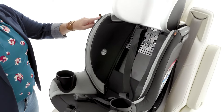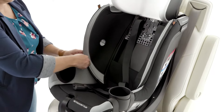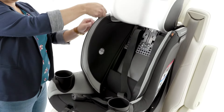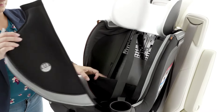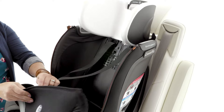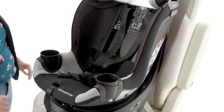Locate the orange tags on the side wings. Follow the zipper down to the lower portion of the side wings, unzip and remove the side wing panel. Repeat this step on the other side of the car seat. The thin fabric behind the side wings will remain in place.